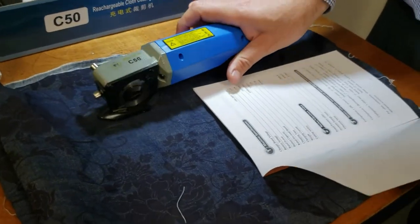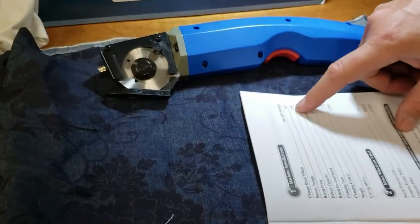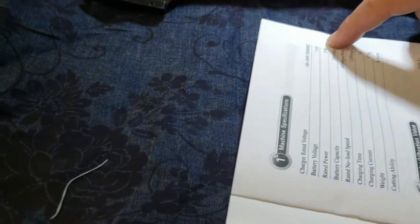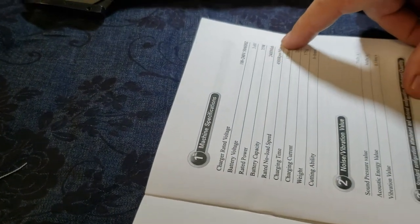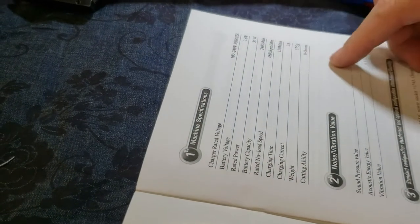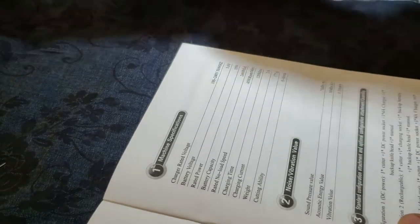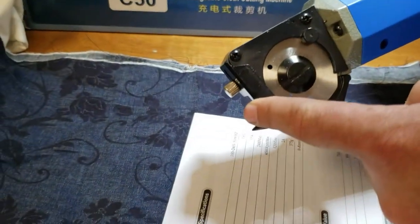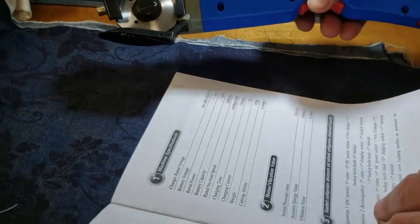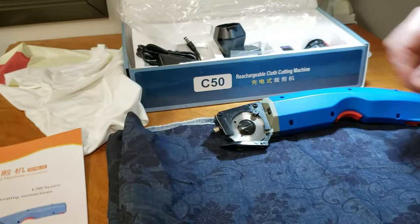It's called the C50 cordless rotary cutter. It's 110 volts input, 3.6 volts, 35 watts, 2400 RPM, charging current 2 amps, 375 grams, and 8 millimeter — which is 3/8 inch — cutting capacity. All the information is here on the diagram with the part number, and this is the owner's manual.